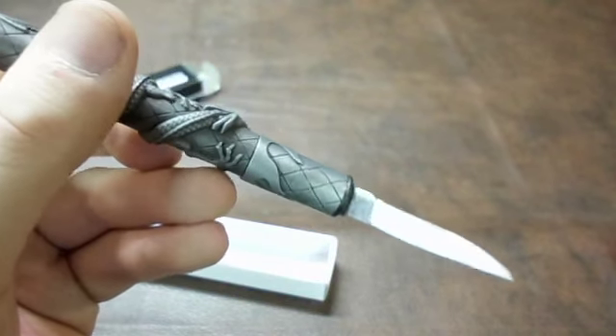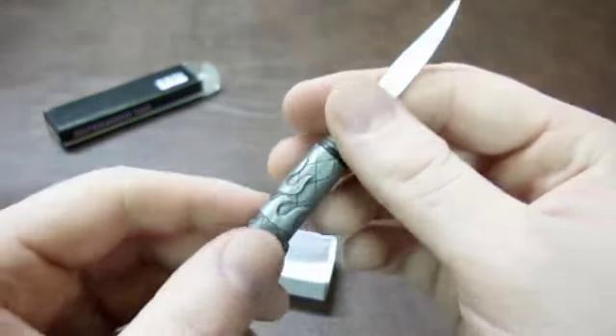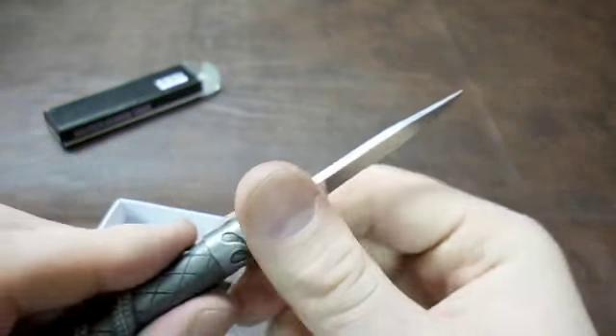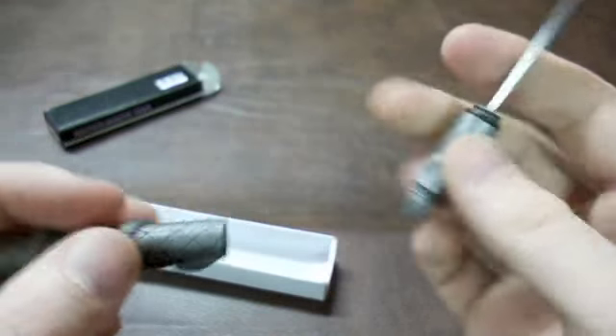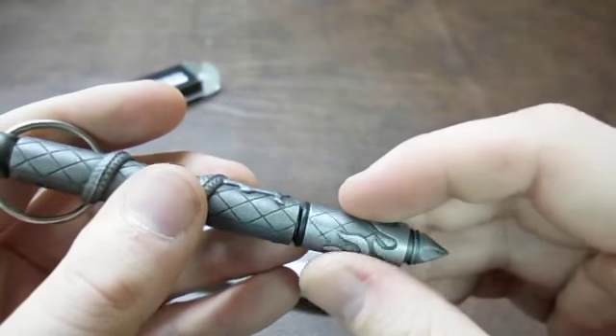You have some options. As self-defense — especially for someone that's not really trained — any kind of a knife, even if it's only a two-inch blade, is going to deter quite a few different people. But you have to be smart with when you want to try to fight and when you don't.